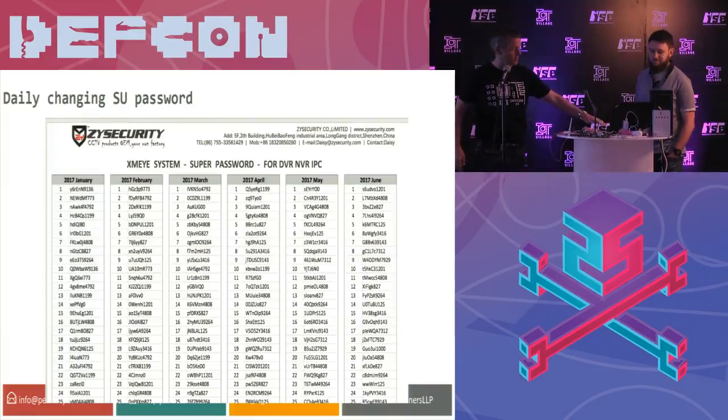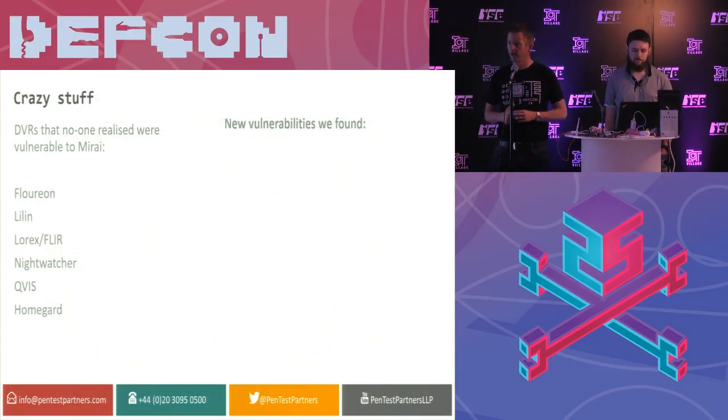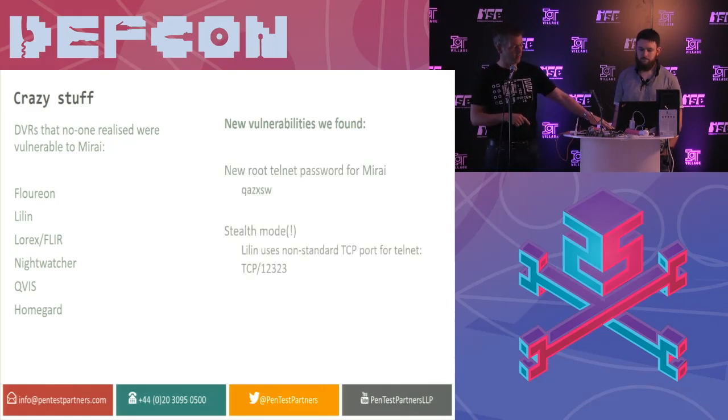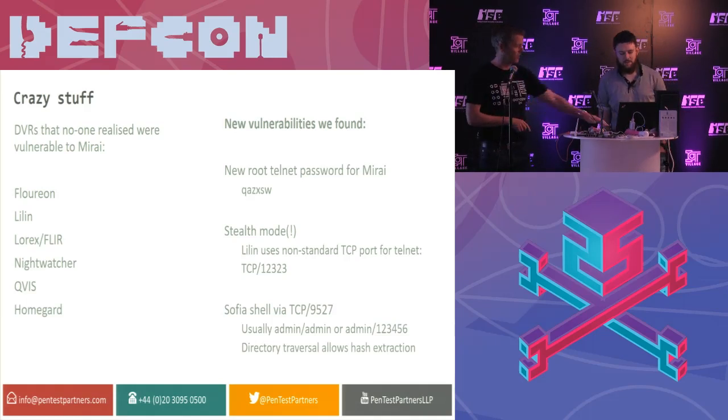Other crazy things: a bunch of DVRs that no one had tagged as being attributed to Mirai — Flareons, Lilins, Lorex, Night Watcher, QVis, Home Guard, and a bunch of others. We found a load of other vulnerabilities too, and also a rather interesting shell. Andrea, I think it's time for you to have a go now. Yeah, so I'll show you how we actually reverse these DVRs. I'm going to switch through to this camera that's looking at one of the DVRs we've got here.